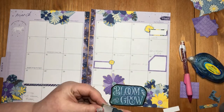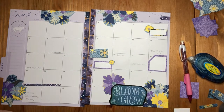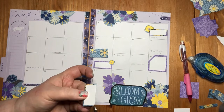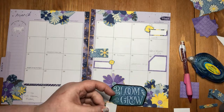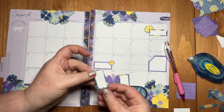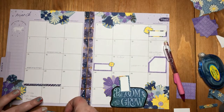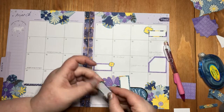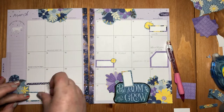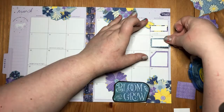If you guys have done a lot of paper crafting, the Adtech Crafters Tape that I'm using is a really, really good tool. I think it's one of the best adhesive tapes on the market, and it's also the cheapest, especially on Amazon. So if you're interested in doing anything like that, I highly recommend this particular tape, and I'll put a link to it in the description box below.